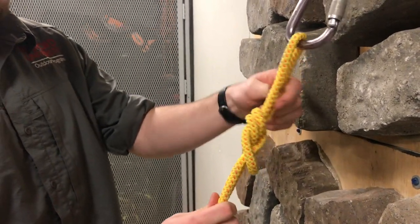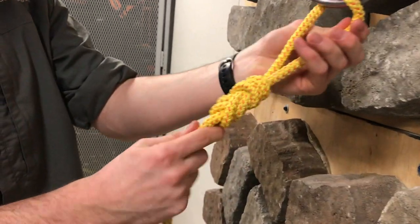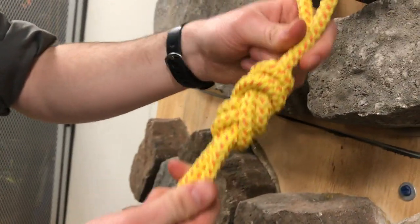When you get to the end, you're going to make sure that the ropes aren't overlapping, and that they all sit nice and tight around the knot.